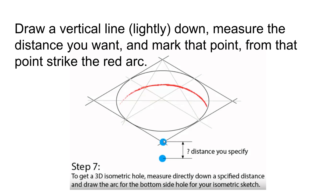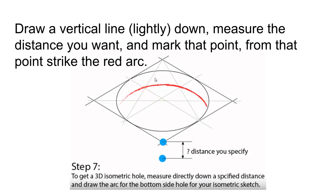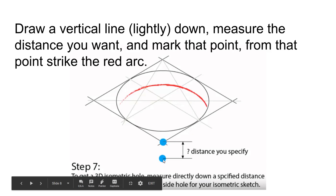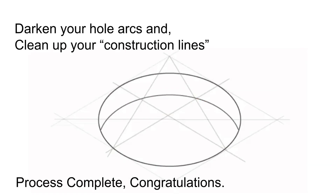At this point, draw a vertical line from this intersection down lightly as a construction line using your 2H pencil. Measure the vertical distance that you want, which will indicate how thick the material is that this hole belongs to, or how deep you want the hole to go into the material — maybe it's not all the way through. Once you do that, take your compass and swing it across starting at this intersection, going all the way across to this point. To get a three-dimensional isometric hole, measure directly down a specified distance and draw the arc for the bottom side of the hole.